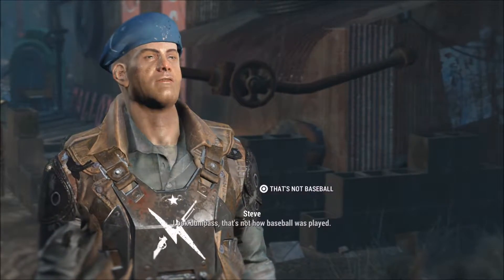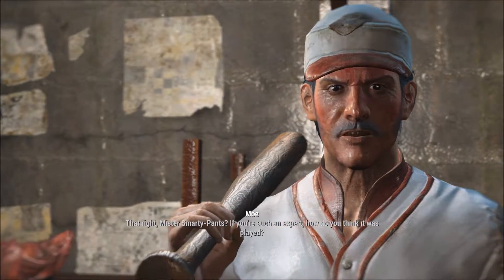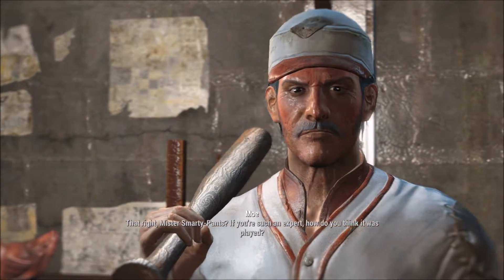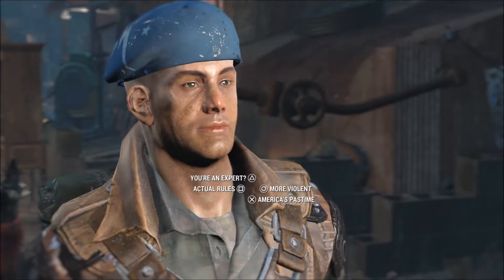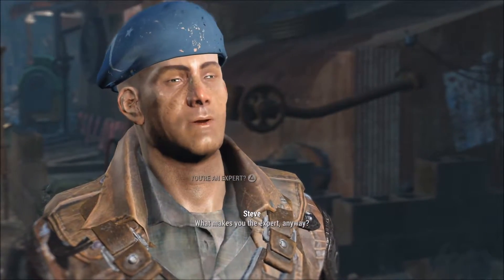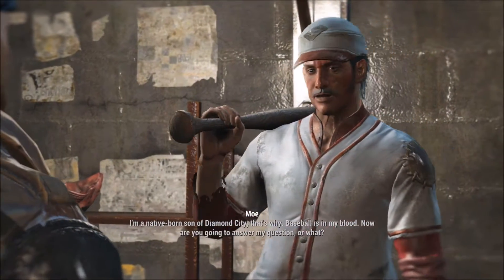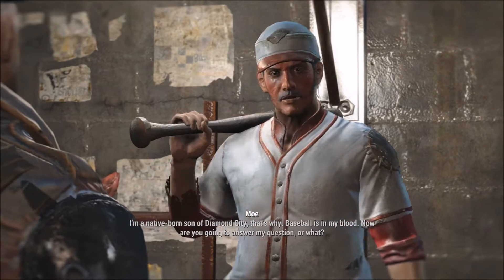Look, dumbass. That's not how baseball was played. That right, Mr. Smarty Pants? If you're such an expert, how do you think it was played? What makes you the expert, anyway? I'm a native-born son of Diamond City. That's why baseball is in my blood.